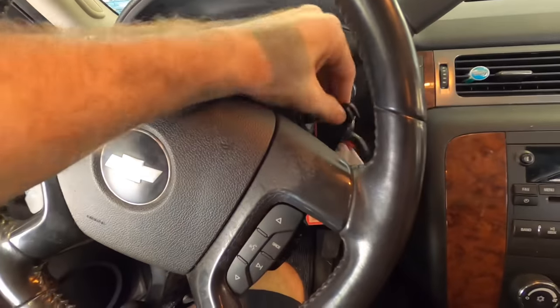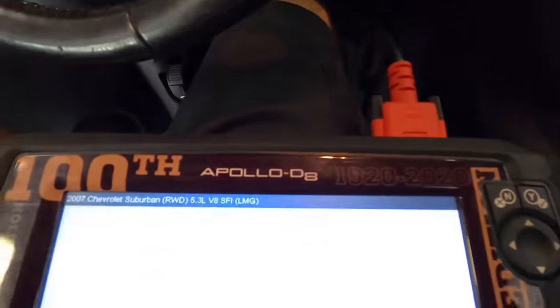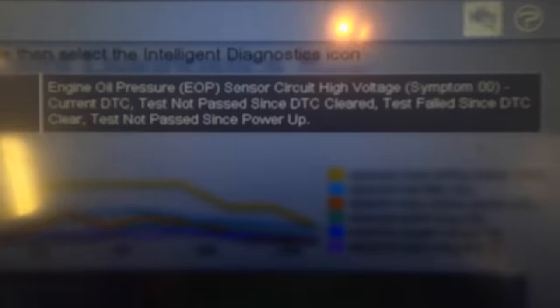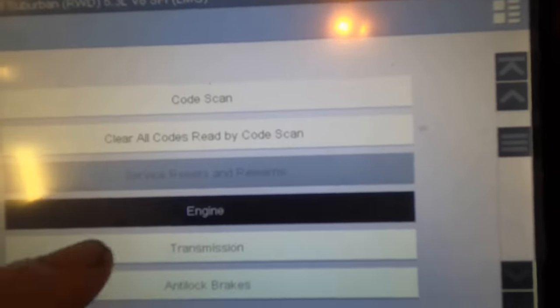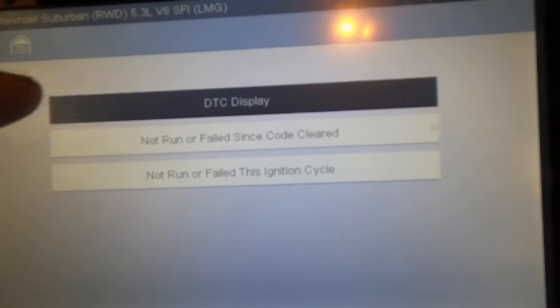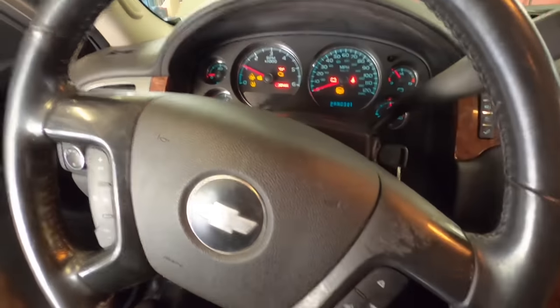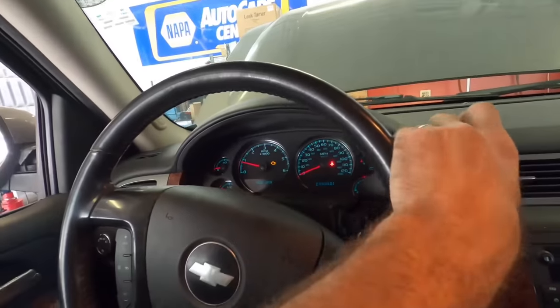For what it's worth I'll key it off one more time and back on. Codes menu, display codes please. All we've got left is this oil pressure business. Let's back out and get into the TCM and see what shows up there. No codes present. Let's start it and see how that transmission feels when I go to shift it.